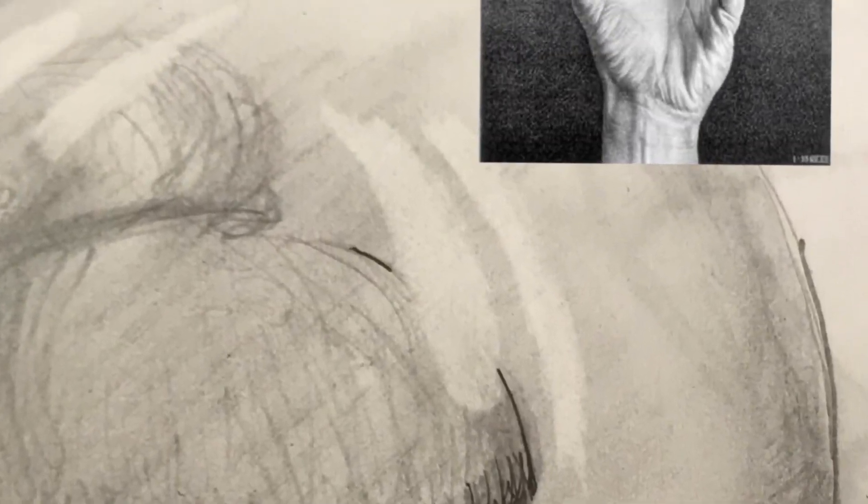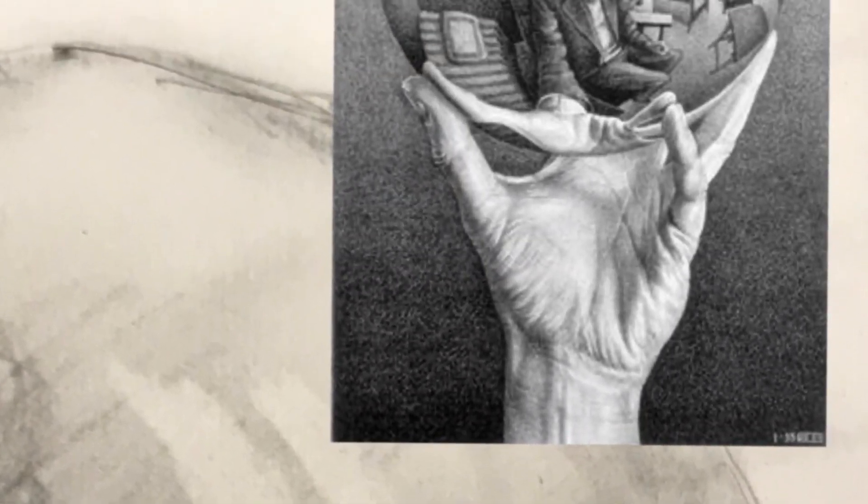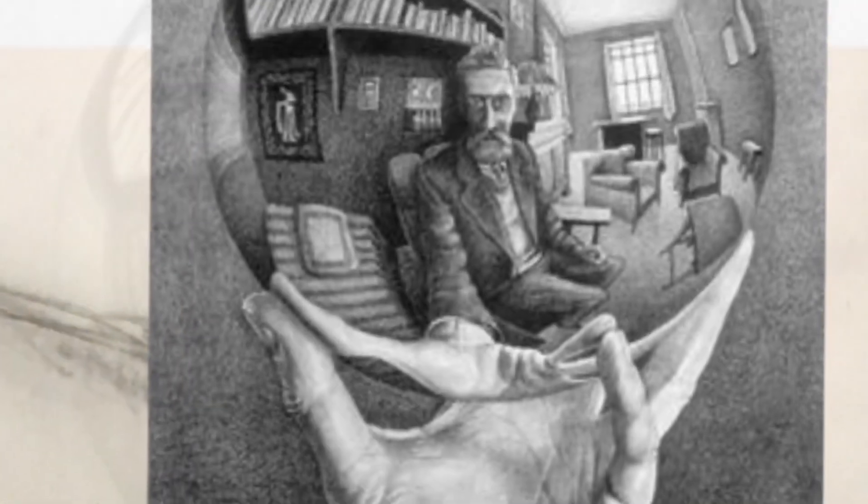What would you see if you could gaze into a crystal ball? I was inspired by M.C. Escher's Hand with Reflecting Ball, which is a distorted self-portrait, to create my own version of it.